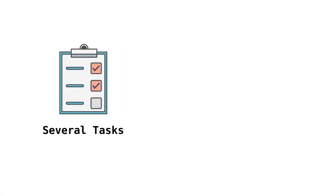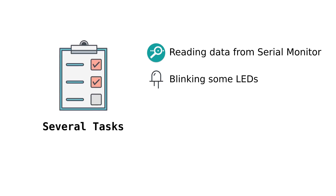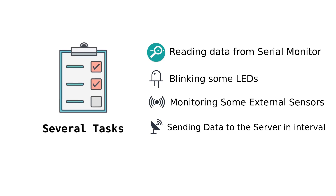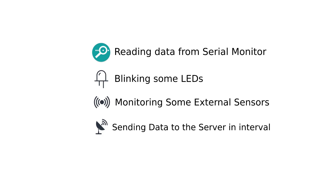Let's say you want to execute several tasks at the same time — for example, reading data from the serial monitor and blinking some LEDs, monitoring some external sensors, sending data to the server after some time period, and so on. Here things turn out to be a little bit complicated. Why is it complicated?